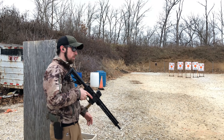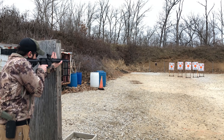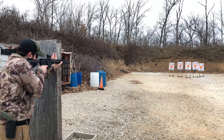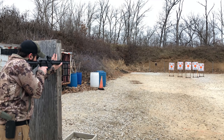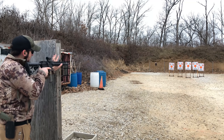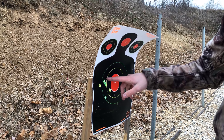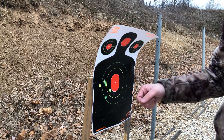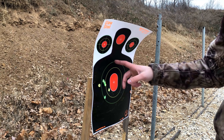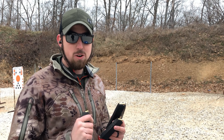Let's get down and dirty and do an accuracy test. We're going to place five shots downrange at 25 yards and see how nice of a group we can do. Let's go downrange and check them out. As you can see, it's not too bad of a group — pretty much free-handed. We'll take that out of the DB9R.